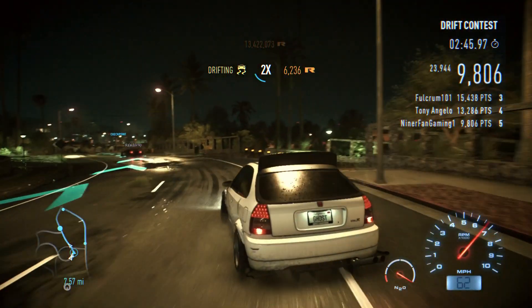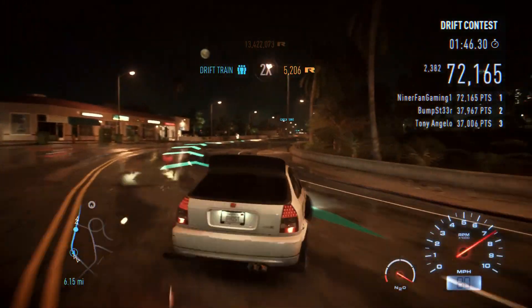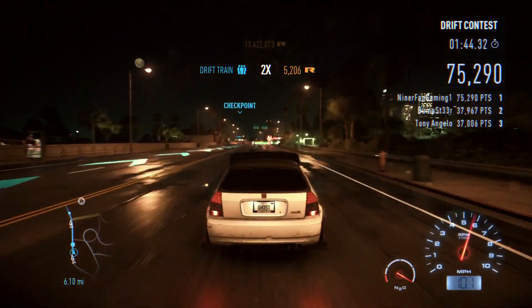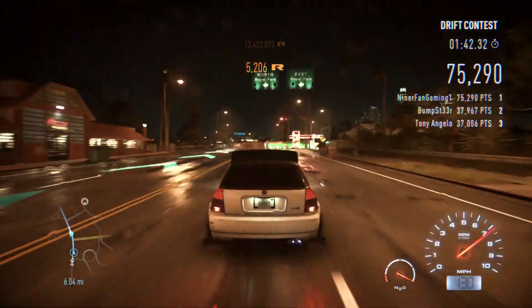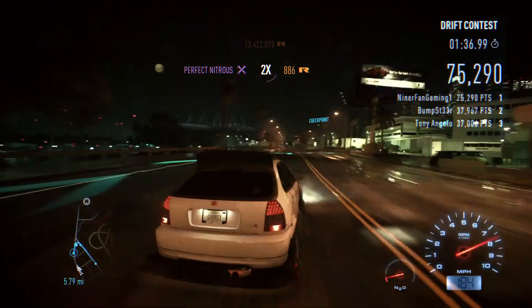Obviously you're not supposed to drift front wheel drive, but you know what, fuck it — it's Need for Speed. There's 900 horsepower in this car, doesn't feel like it, but once you get on the straight, just look at the speed. With nitrous, the thing just pulls.